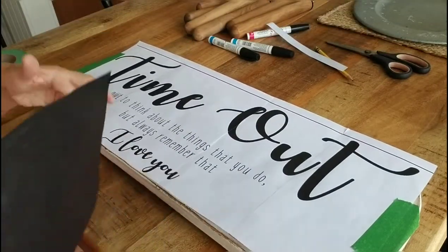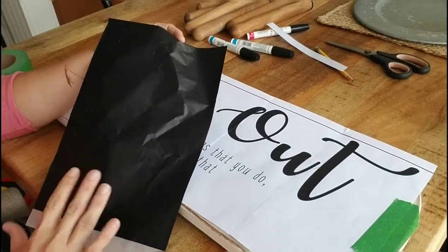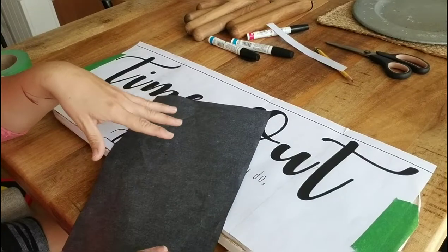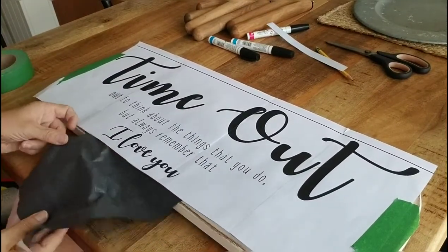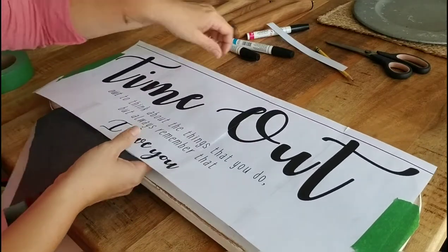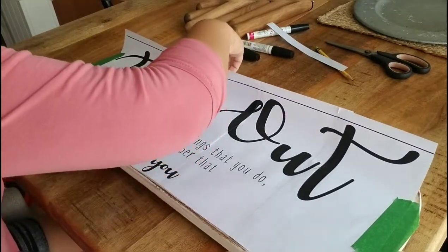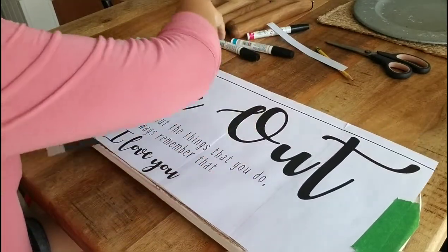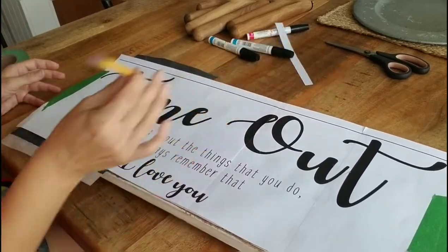I'm using carbon paper. You want to use the shiny side down — that's the part that's going to transfer. I'll put a link to these in the description; you can get a whole pack of them on Amazon for super cheap. They last a long time — it's not like you use one once and that's it. It's something you can use over and over again. You're going to want a pencil, and what you're going to do is just trace the words.